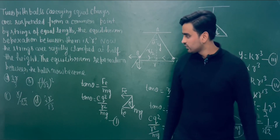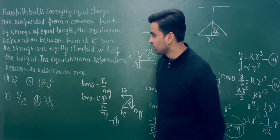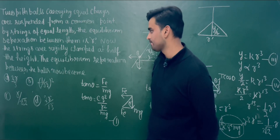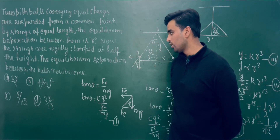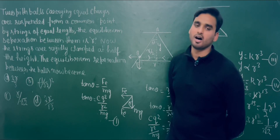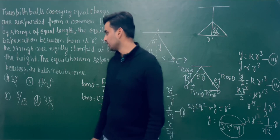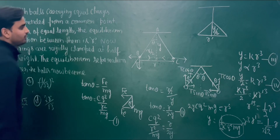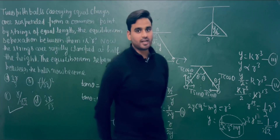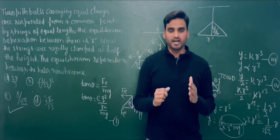Looking at the options given: the first is 2R/3, the second is R / √2, and the third is R / ∛2. Hence, the third option is correct. In the next video, we will discuss another numerical solution.